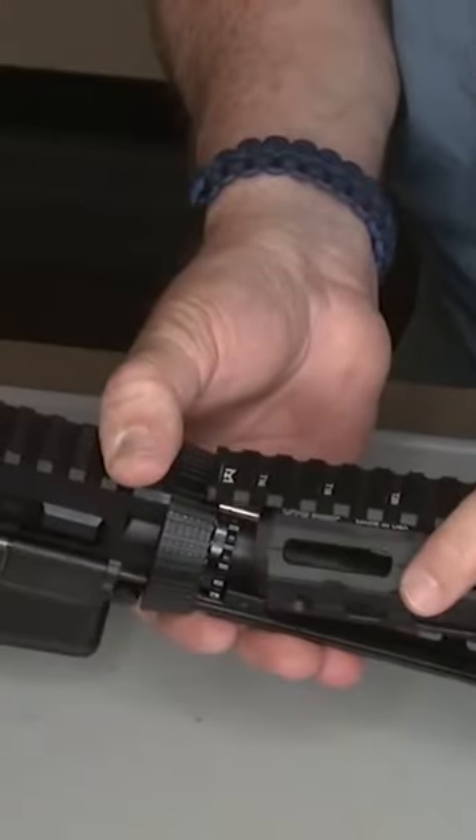So if it ain't broke, don't fix it. I might or might not change it, I don't know. But I'm happy with the UTG handguard — it was really simple to install.